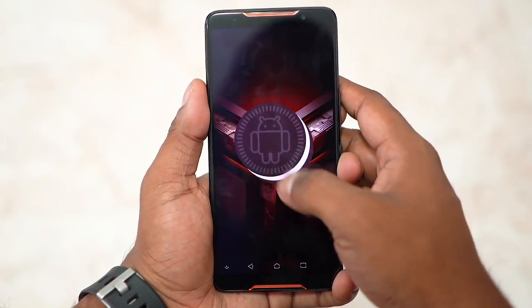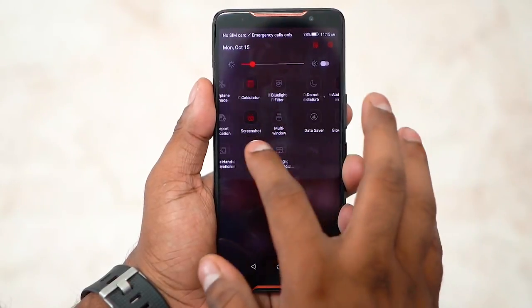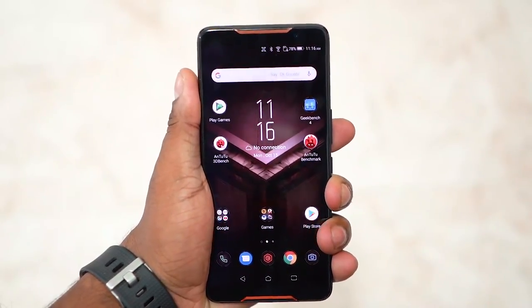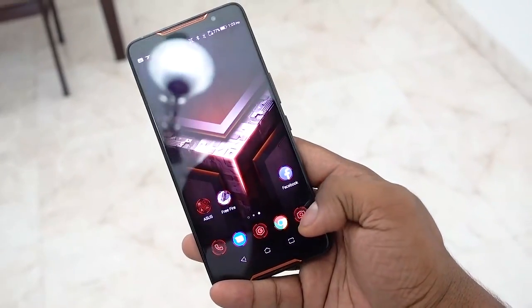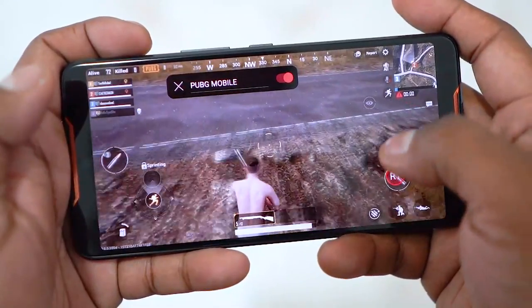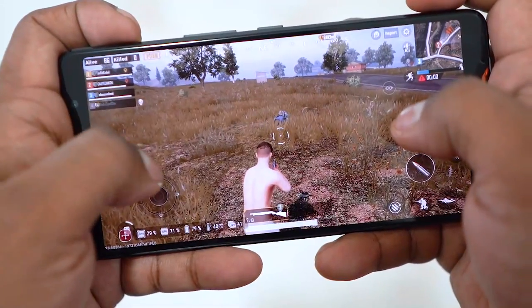On the software side we've got a custom ROG UI on top of Android 8.1 Oreo — it feels like a tweaked version of ZenUI but with quite a few unique and cool features, like X-Mode, a gaming mode triggered via a squeeze. The animations feel really fast and snappy. There are also air triggers, so you can map different touch points to shoulder-style triggers. For example with PUBG, I have the left trigger mapped to aim and the right trigger to shoot, just like a regular controller.